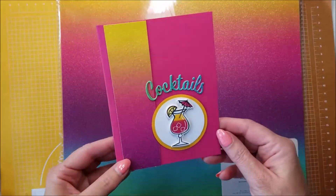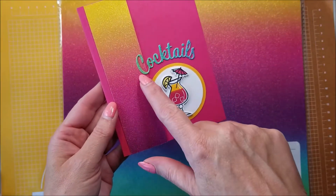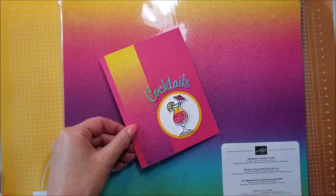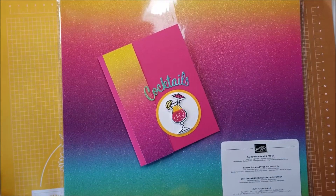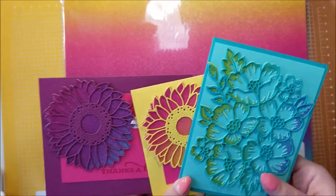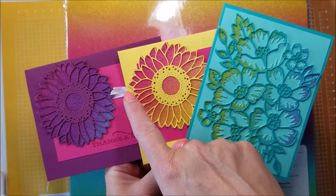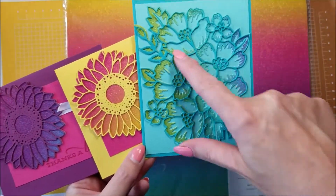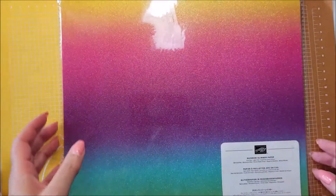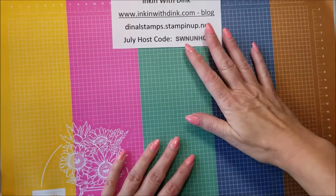On Tuesday I made this card right here — this is the rainbow glimmer paper, and I also used it to cut out the word 'cocktails,' so that was a fun project. Yesterday's cards were these, where I used the rainbow glimmer paper to be the backs of the flowers in all three cards. That was very fun. Now today I'm going to do two different cards with you, also using the glimmer paper.